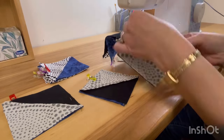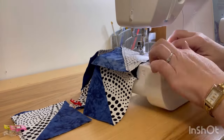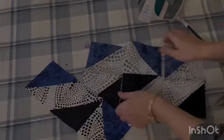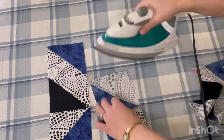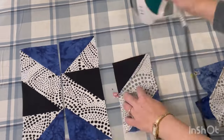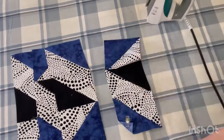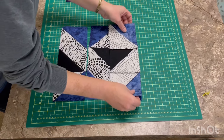Too many times I've sewn things together wrong and had to unpick — and I hate unpicking, which I'm sure everyone does. Now it's time to sew on the last blocks for each row. Double check your diagram before you do it. When I iron, I iron to the side, making sure one row is ironed to the left and the next to the right, alternating, so I can nest my seams when sewing rows together. You get a nicer, smoother finish and those points line up nicely.